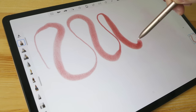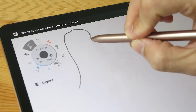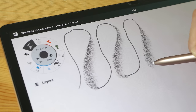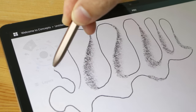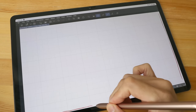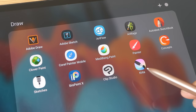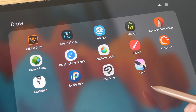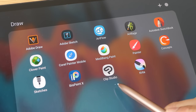Tilt sensitivity works fine and the transition from thin to thick is quite smooth. You can have pressure and tilt working together at the same time. In Concepts the transition from thin to thick with tilt is more abrupt, so how well tilt sensitivity performs really depends on the app. Pen tracking even at the edges of the display is very accurate — the cursor is always directly under the pen tip. A few years ago there weren't as many good drawing apps on Android, but the situation has improved a lot.